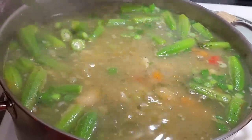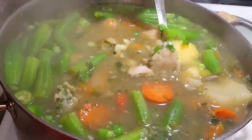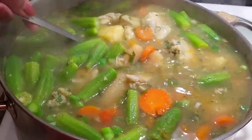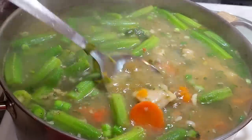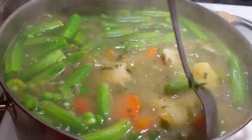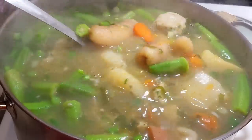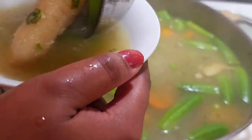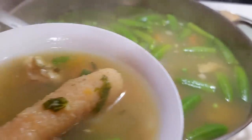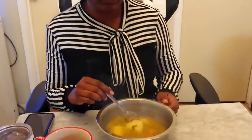The broth is ready — turning it off now. The fish might fall apart a little since there's no bone, but that's okay, it's fully cooked. Time to eat! I've given my mom a little bit of everything. My friend Mandy has been waiting on this broth for five days — Mercedes gets the first taste.